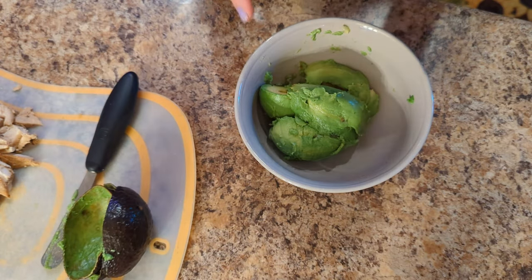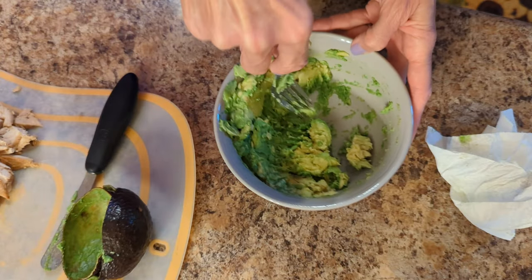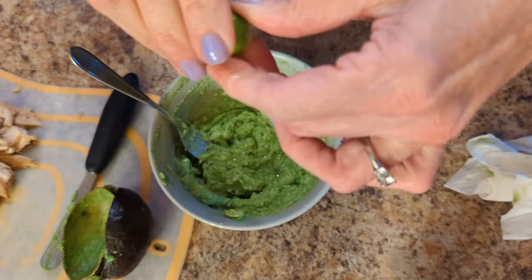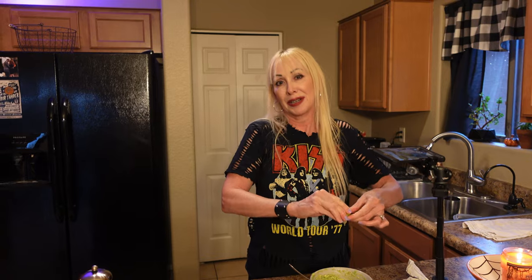I just put my two avocados in my bowl. I am going to mash them up with a fork. It's so easy to do — you can make it as smooth or as chunky as you want. I'm going to squeeze a little fresh lime juice in it. You can use lemon. Squeeze it in, do a lot — it adds so much to it. You may think it's too much, but it isn't.